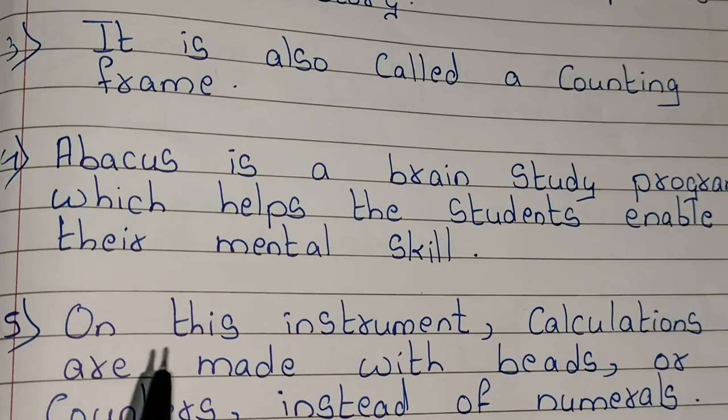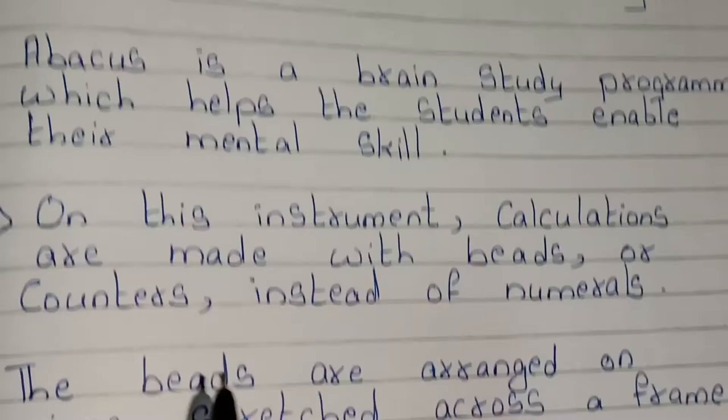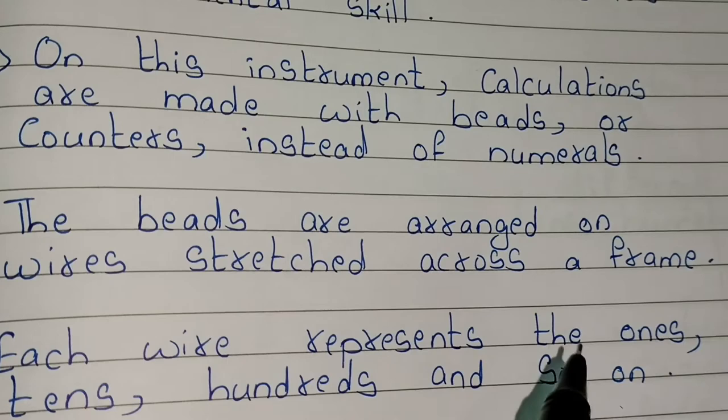On this instrument, calculations are made with beads or counters instead of numerals. The beads are arranged on wires stretched across a frame. Each wire represents the ones, tens, hundreds, and so on.